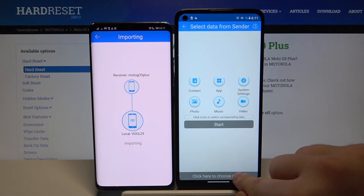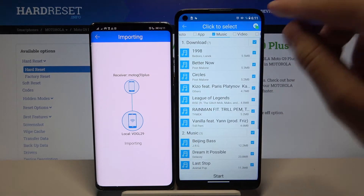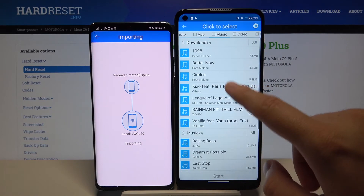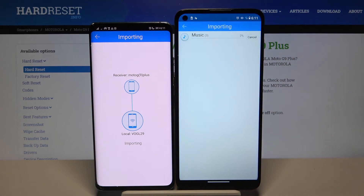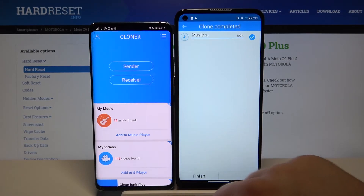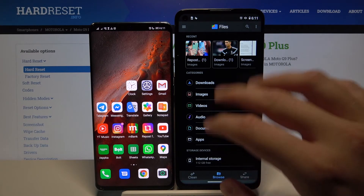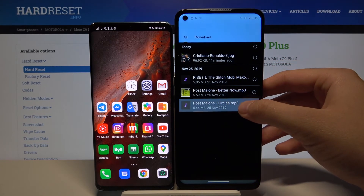I'll go to the details section to show you how it looks with songs. I'll select all and pick these three songs. Once selected, click 'Start.' As you can see, it's finished — and here we have the three songs that were sent successfully.